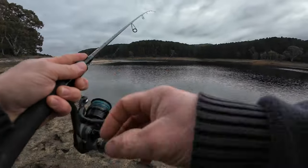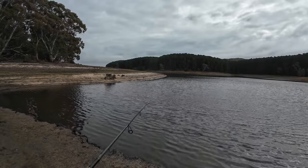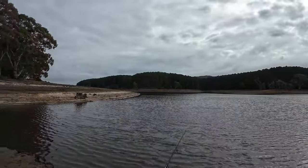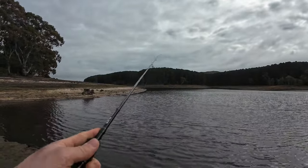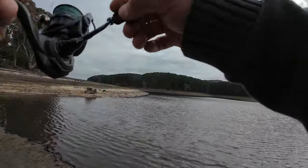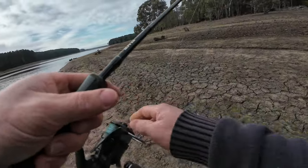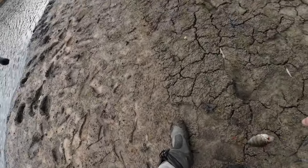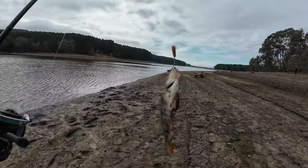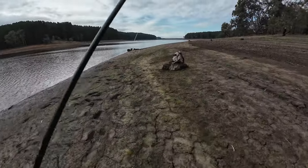It's quite deep there as well because the water runs in. Something grabbed that then. It's only a small redfin — another one for the bag. Another one that has to be dispatched. All of about 25 centimeters on that bullet minnow. They're all right to use, they've got good action to them.